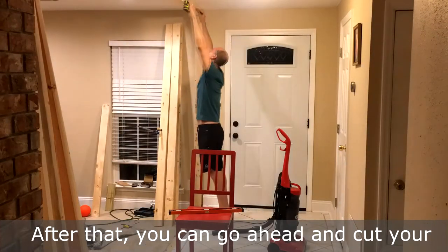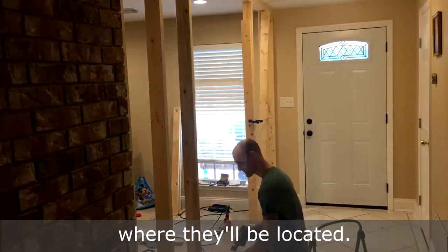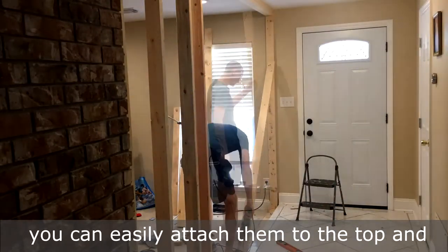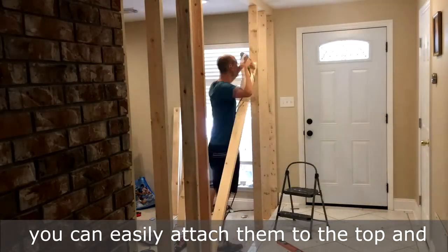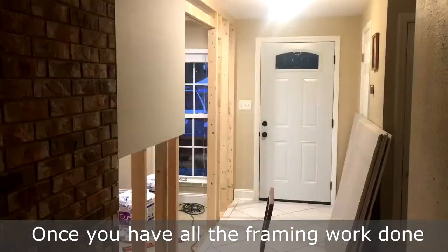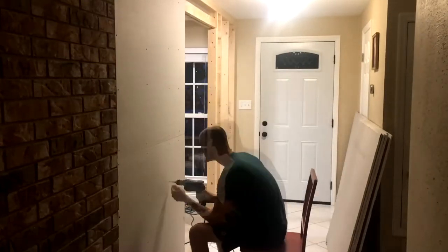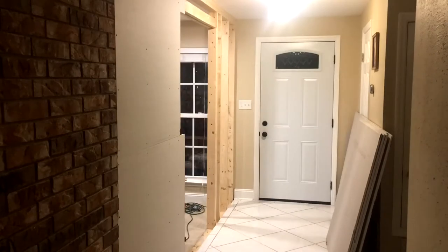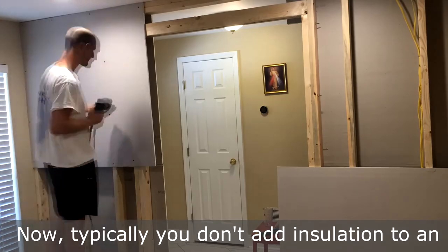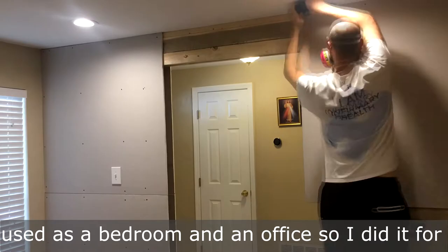After that, you can go ahead and cut your wall studs to length, and then mark 16 inches on center along the top and bottom plates where they'll be located. If you get your screws started in your wall studs before you hold them up, you can easily attach them to the top and bottom plates. Once you have all the framing work done, you can go ahead and start with the finishing work and put up your drywall. Now typically you don't add insulation to an interior wall, but I knew this was going to be used as a bedroom and an office, so I did it for soundproofing.